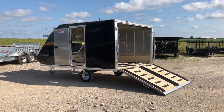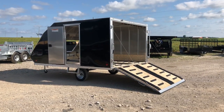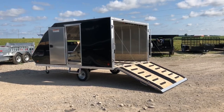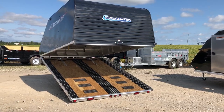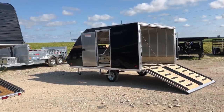This is Mitch here from Blue Water Trailers. I'm excited to show you our hybrid. I just want to show you why we've been so successful selling a lot of these hybrids over your standard tilt and load, and why customers are choosing the hybrid over the standard tilt and load.